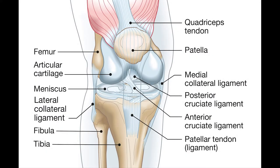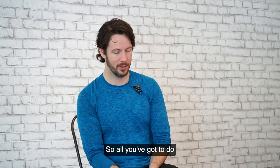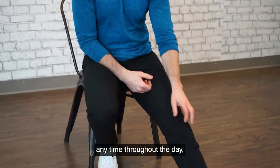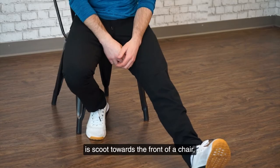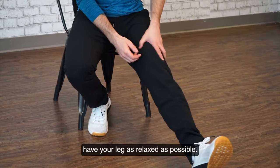Your kneecap is a bone — it's not going to get any stiffer or any looser — but a lot of the things that it floats around in, we can actually loosen them off quite a bit. All you've got to do, and you can do this anytime throughout the day but specifically if your knee gets sore, is scoot towards the front of a chair and have your leg as relaxed as possible.